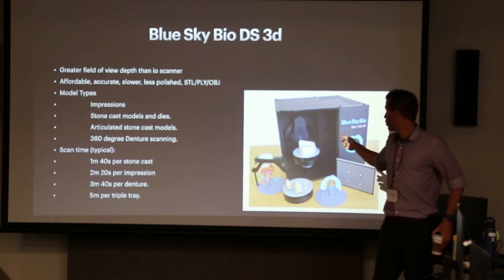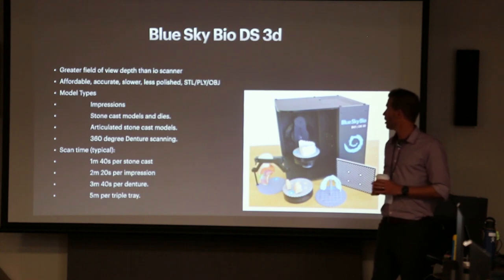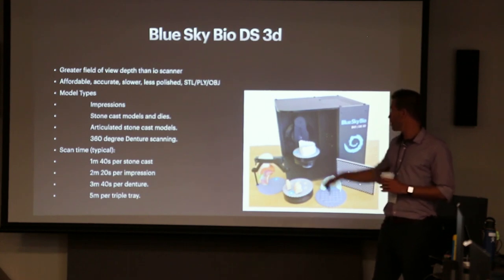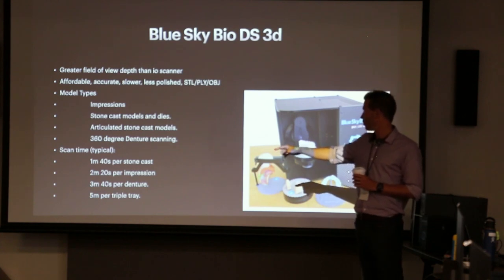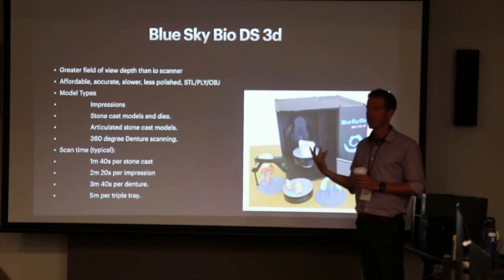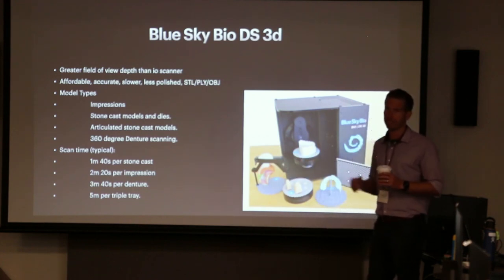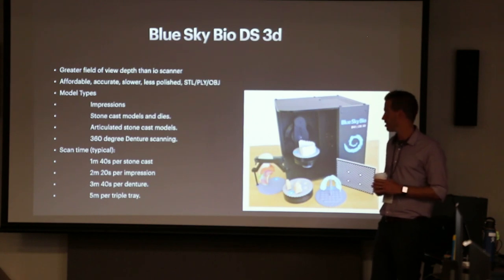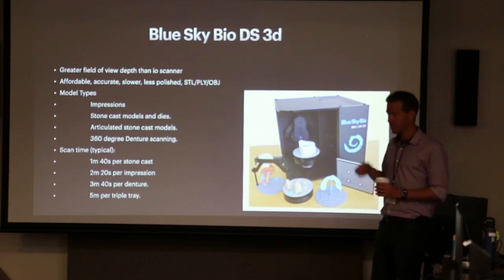This can give you STLs, PLYs, and OBJs, so you can do color and black and white. Scan times range from about a minute and a half for just a stone model, up to five minutes for a triple tray. It's about three and a half minutes for a denture. It's a slower machine, but you get what you pay for and it gets the job done.